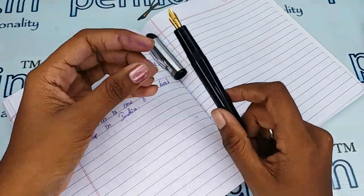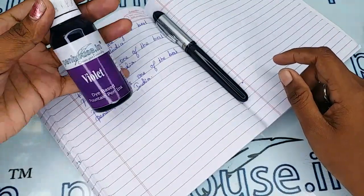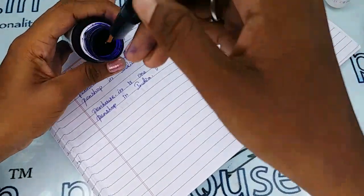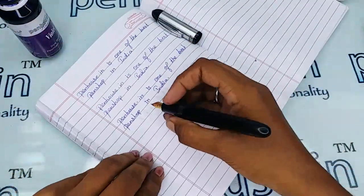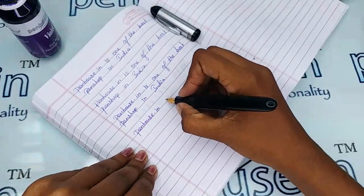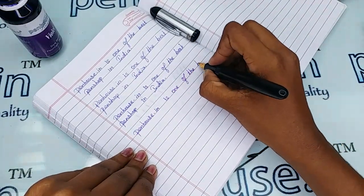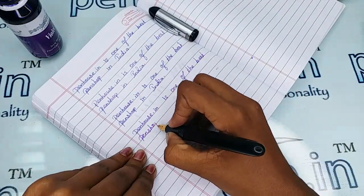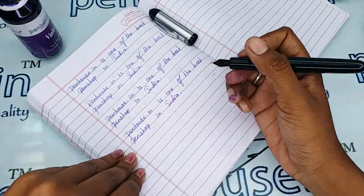Now I'm going to give the writing sample of this pen. For today's writing I'm going to use our Penhouse violet color ink. The V-Sign nibs are writing so well — extremely smooth, there is no fault in any nib. I love the smoothness; it is sliding on the paper. The writing is so good.